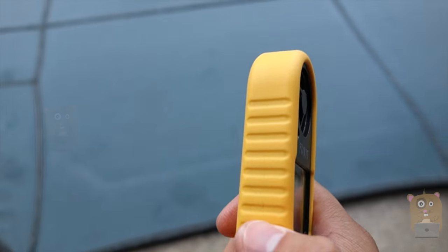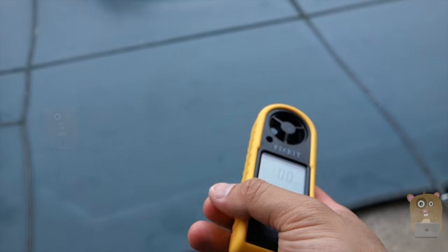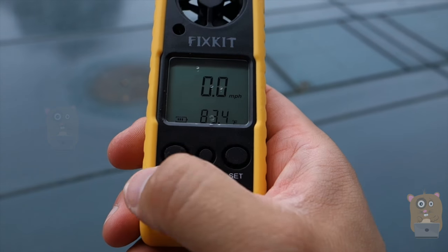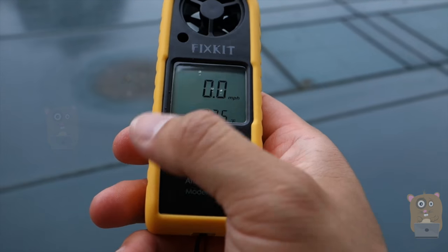But this can also be used for other things. For example, if you're in sailing, boating, or even for repairs like HVAC. The LCD is backlit, though it's not very bright. Essentially just press any button and the LCD backlight will come on for about 12 seconds, and it'll automatically extinguish.